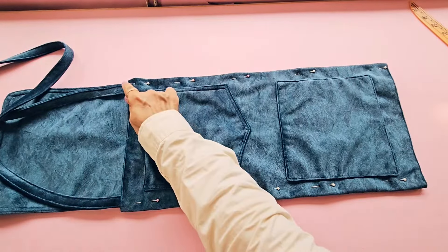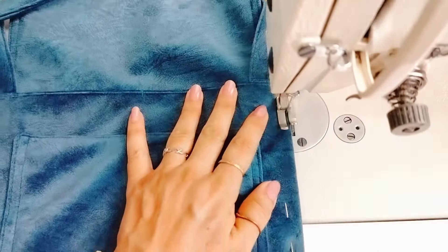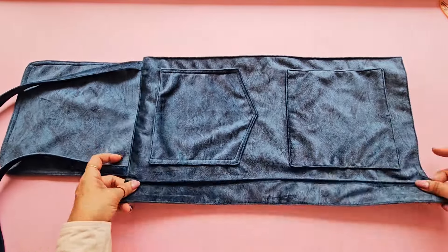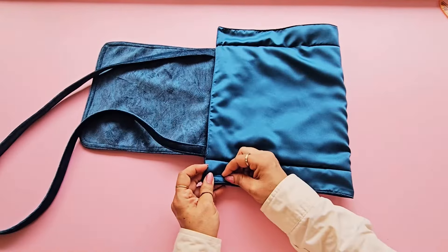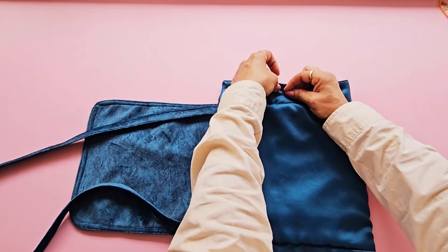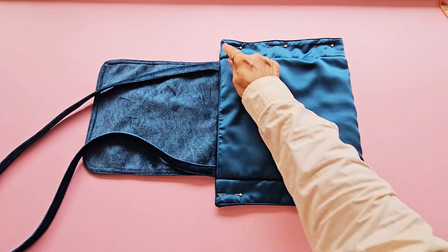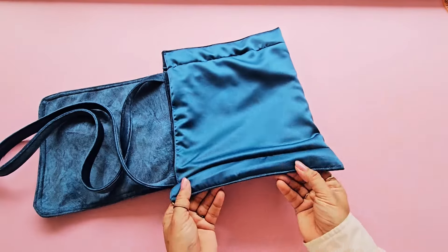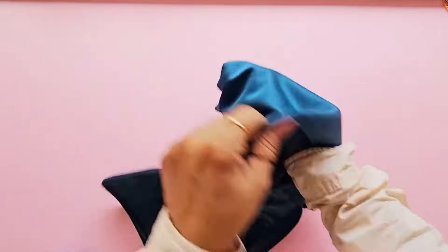Topstitch along the folded edges. Now open the folded edge. Fold the bag in half widthwise so that the lining side is facing out. Align the sides and pin them together. Now stitch along the pinned edges. Turn the bag inside out.